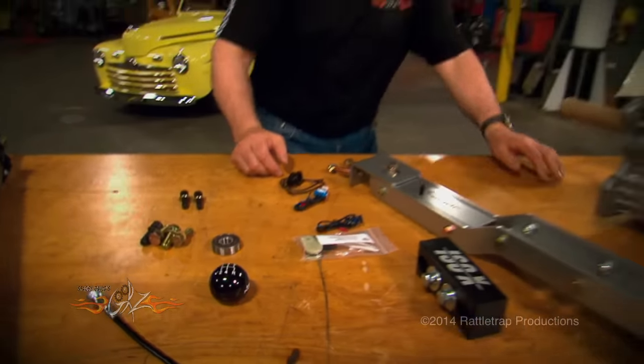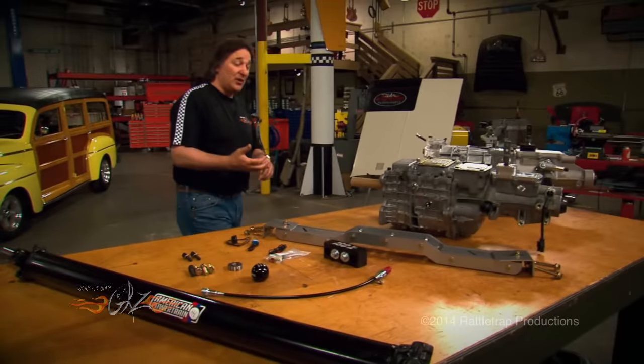You've got the speedometer hookups, the electrical hookups, all the nuts and bolts so you don't have to run back and forth to the auto parts store or the junkyard to find all that little stuff. It even comes with the driveshaft, so you're good to go on that.